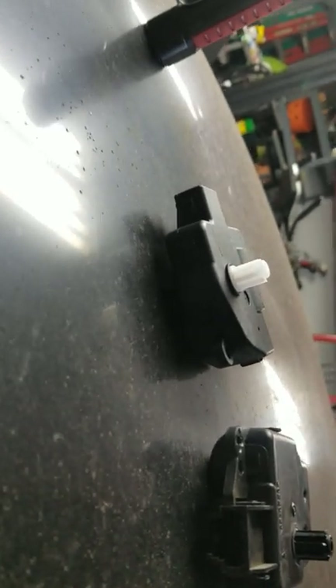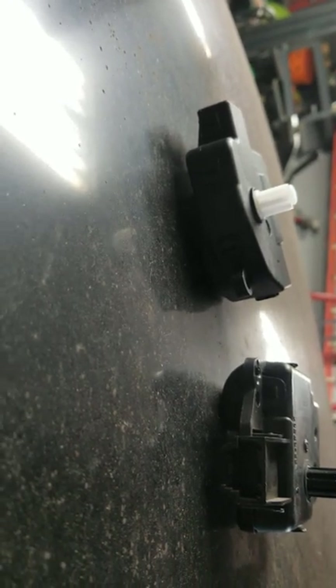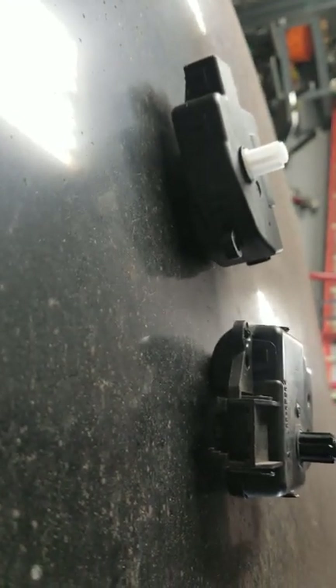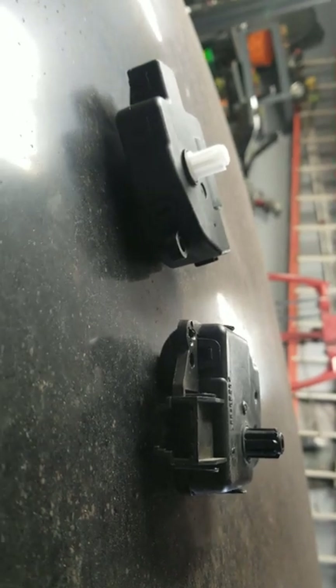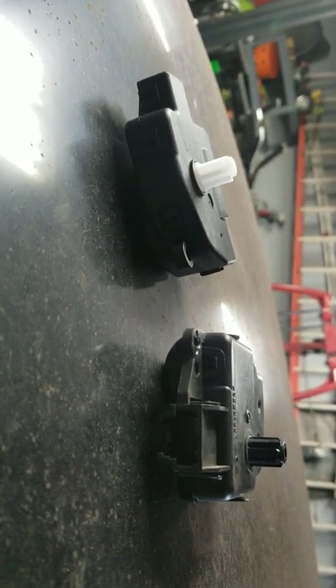Unfortunately, the driver's side was not the issue, so I get to put all this stuff back and rip the other side off. I'll post another video on the passenger side showing where all of those actuators are.